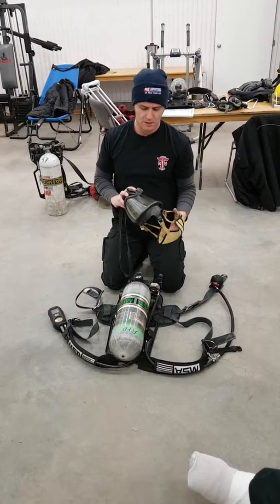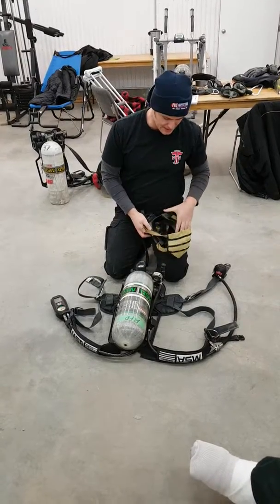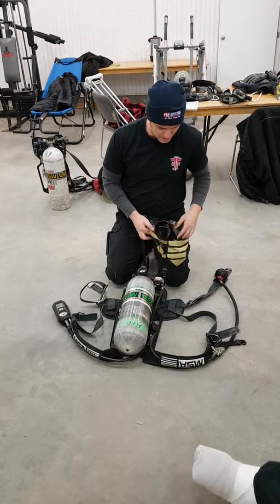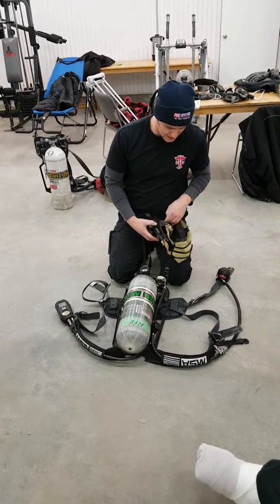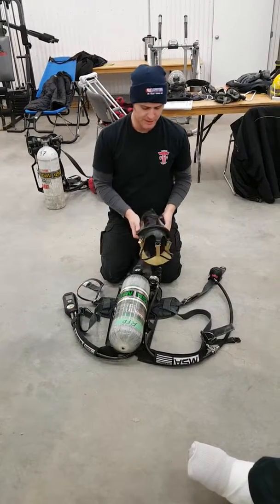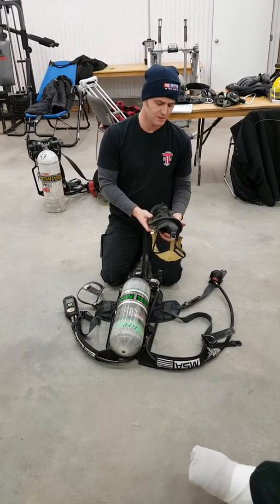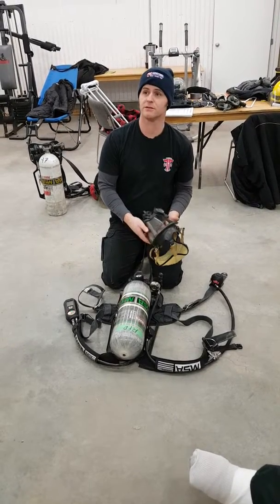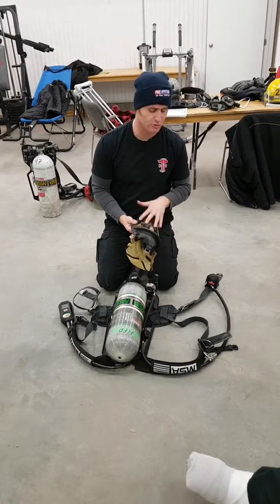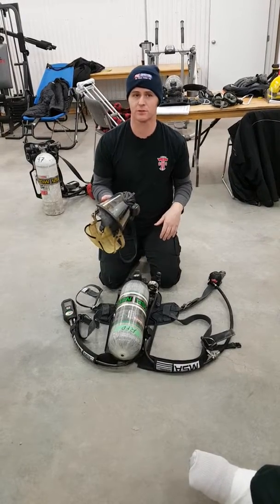Now I'm going to go through the face piece. Starting off with the face piece, looking at the rubber, making sure that it's in good condition — there's no hard spots, no excessive soft spots, no discoloration, no cracks. Looking at the condition of the face piece, making sure there's no scratches, cracks, splits, anything like that. I'm also looking to make sure there's no crazing — looks like alligator skin, tells you it's been exposed to excessive heat.